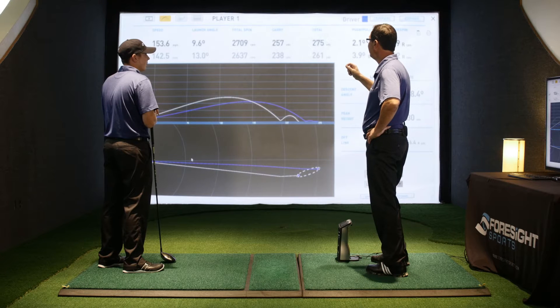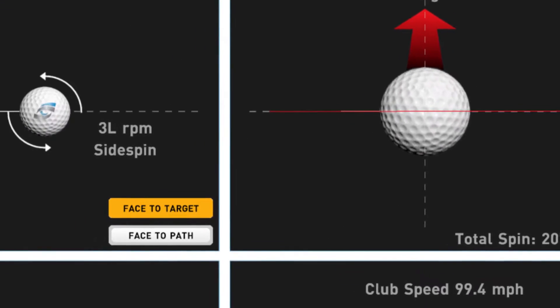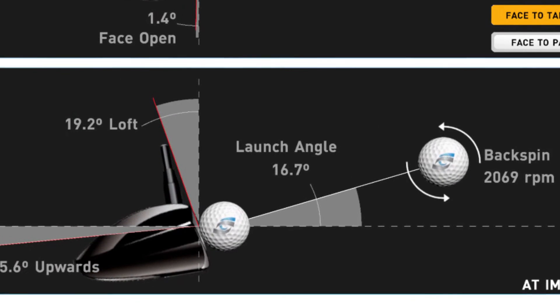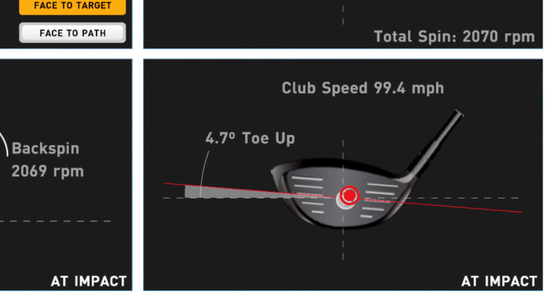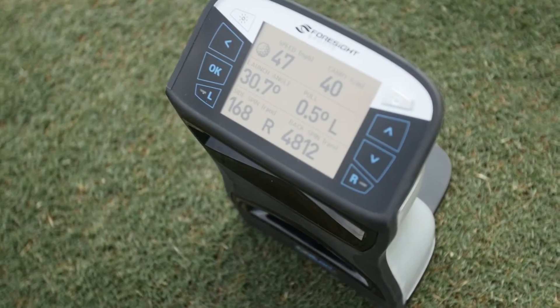There's been a lot of debate over the years about whether drivers are too hot or the balls go too far. The reality is the ball curves too much for most players, or they don't get it airborne properly — so whether the ball goes further or shorter, that isn't going to help them. What's going to help them is to be able to hit precise shots every time. If you don't understand both pieces of the puzzle — what the ball did, but also what the club was doing that caused the ball to do that — then you're never going to really improve to the level that you should.